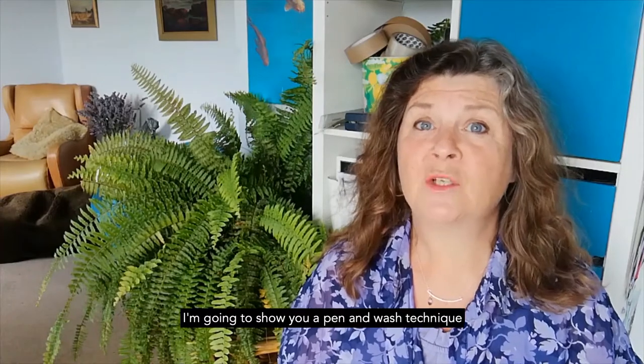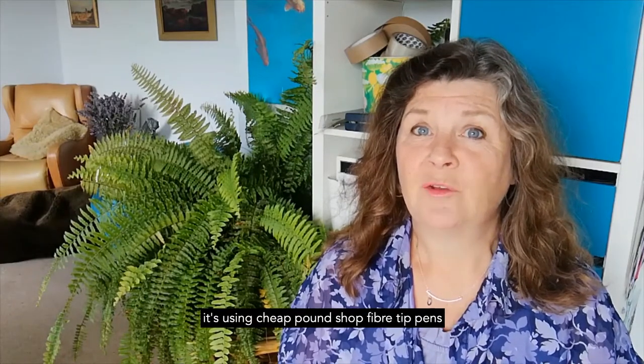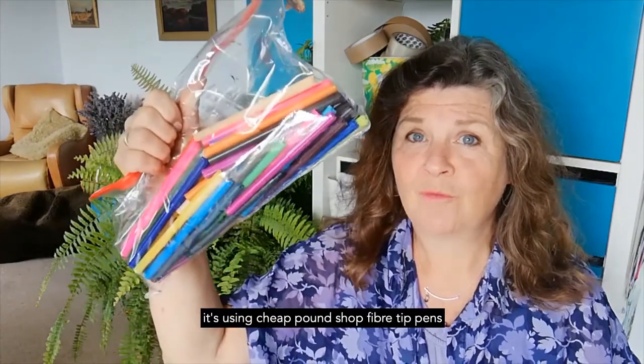Hello, I'm Peter Taylor. I'm going to show you a pen and wash technique using cheap pound shop fibre tip pens and a bristle brush and water, all on A4 cartridge paper.